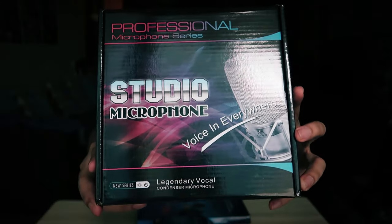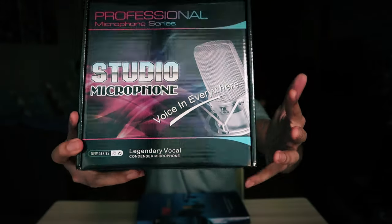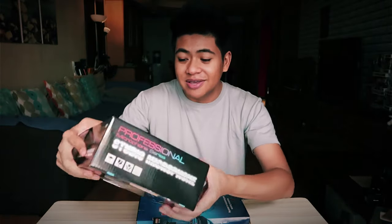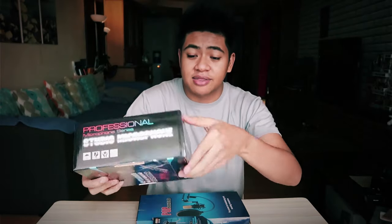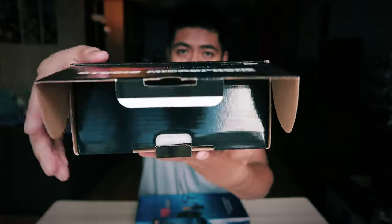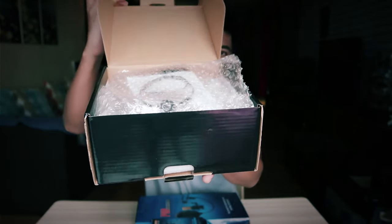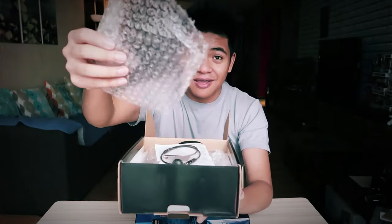So now let's get into the unboxing. The box just says 'Professional Microphone Series, Studio Microphone, Voice in Everywhere.' Let's open it up. The picture on the box is a different one than the actual mic that's inside. And we've got bubble wrap — good packaging.